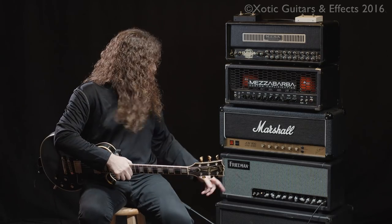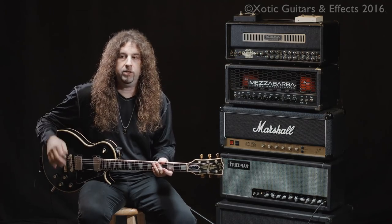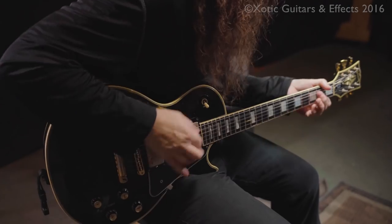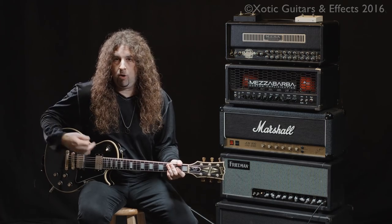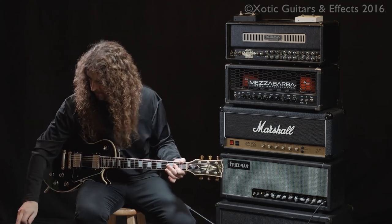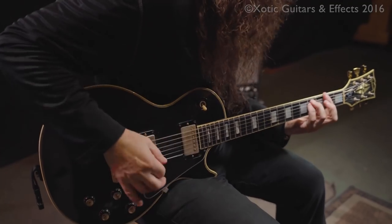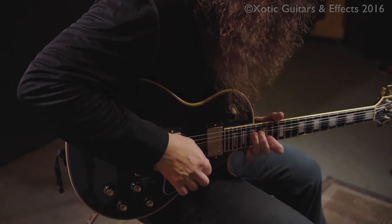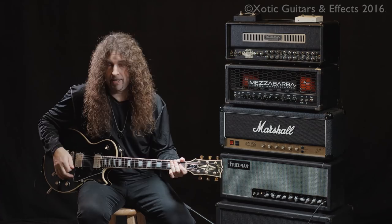The first amp we're going to demo is the Friedman SS100, which is an all-tube 100-watt head. Here is the tone I got dialed up without the pedal engaged at all. Now I'm going to kick on the first gain stage while holding a chord so you can hear the pedal engage and the difference in tone. And now the second gain stage.